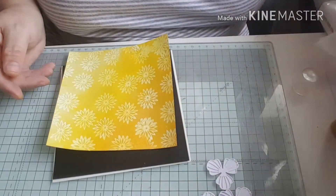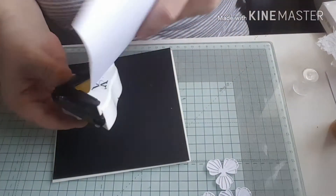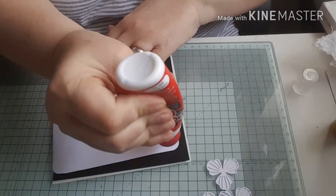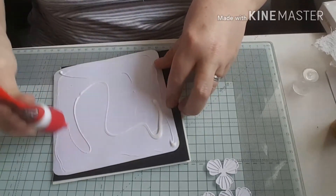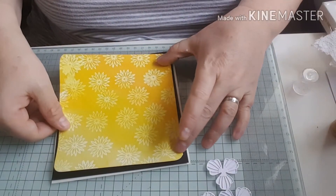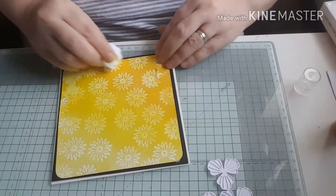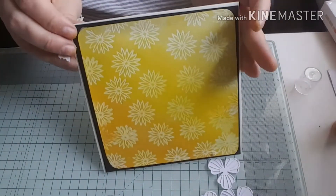Next I'm going to stick my embossed piece on - again using some wet glue. I'm going to round the corners first using this X-cut corner punch. I'm sticking it down making sure I've got it straight on the card before pressing down firmly. I'm hoping the camera picks up the ombre effect from using those gelatos - it looks really nice in real life.